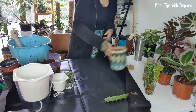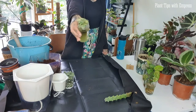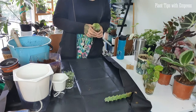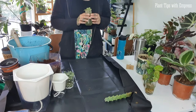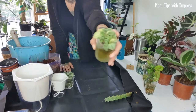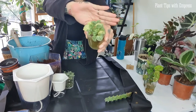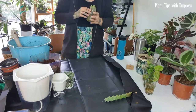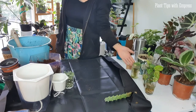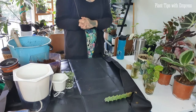Here is a peperomia moonlight that if you watch my Water Baby Wednesdays, you'll recognise — I've had it in water for a year and kept saying I was going to pot it up. Well, I'm finally doing it. However, it's starting to look a bit sad and gross so I'm actually quite worried it might not survive. It's going into a well-draining mix, closer to a succulent mix, because that's what they prefer.